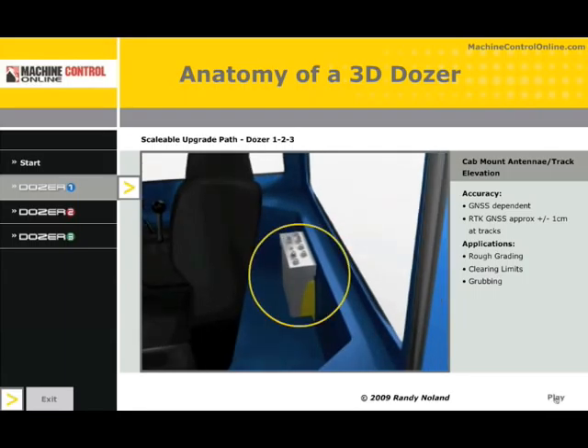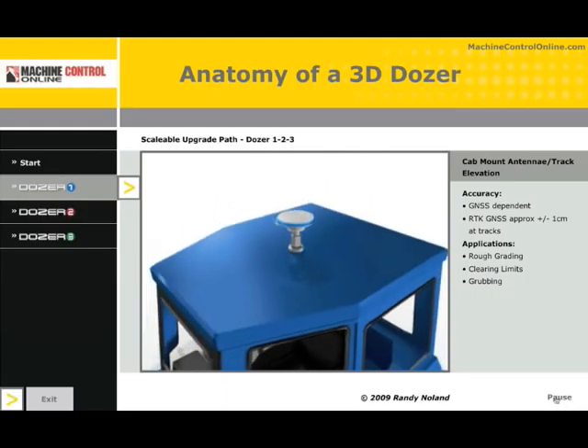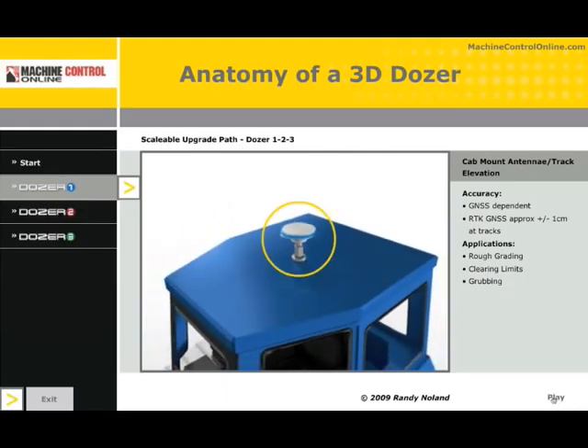In this example, we see the GNSS receiver safely tucked inside the cab out of the weather. This is a fairly expensive piece of equipment, so they are made ruggedized, but the more you can do to take care of them, the better. We have the GNSS antenna located on top of the machine. In this configuration, I have a control box in the cab, GNSS receiver in the back, everything has power, and I run the cable to the antenna on the roof of the machine, measuring down to get track elevations. I'm not getting blade articulation, and I'm not getting machine tilt, pitch, or roll — none of those are being monitored in this example of Dozer 1.